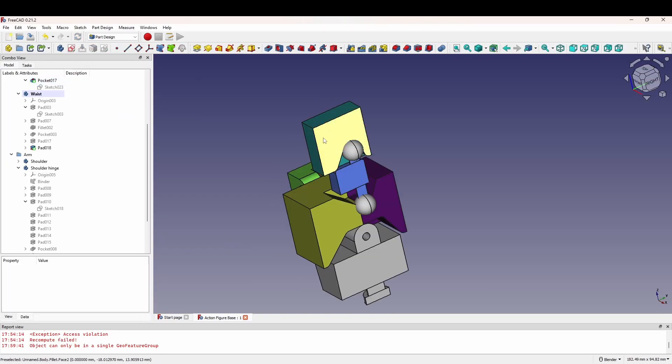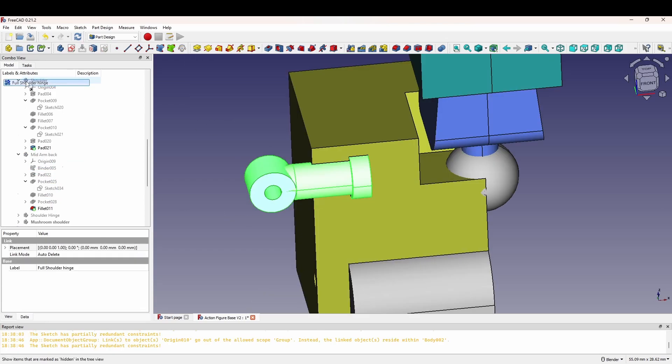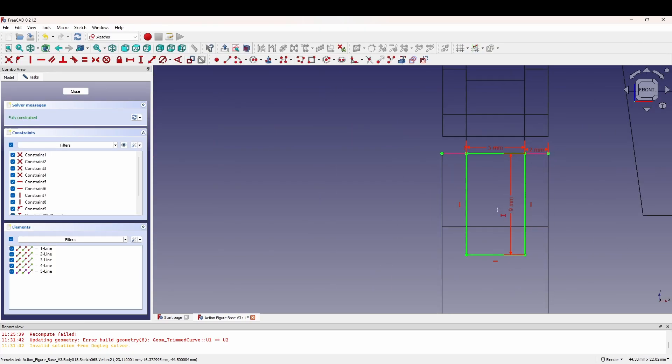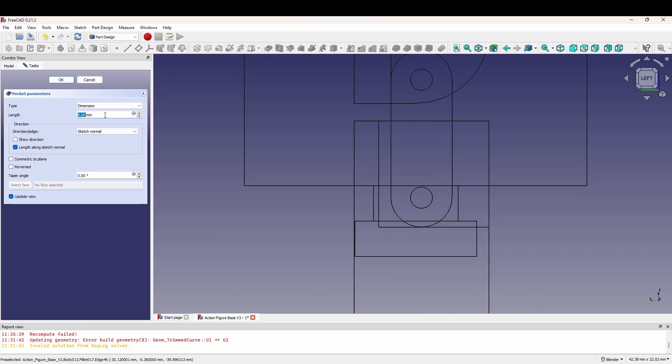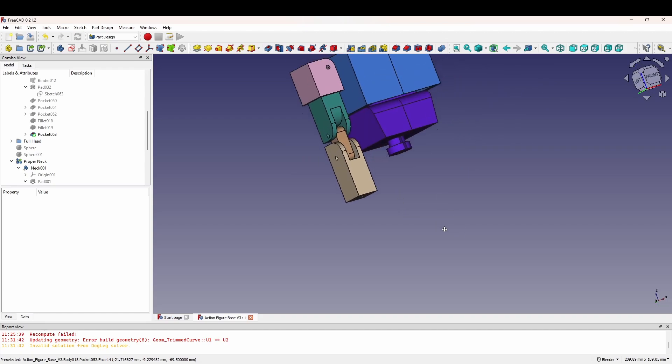Ideally, I want this figure to be around Marvel Legends size, and I also want it to be quite poseable. The only problem with poseable is that it means more parts, and more parts means more room for errors to occur. So every time I thought I got a piece about right, like the head or arm, I'd do a test print before moving on to the next piece.